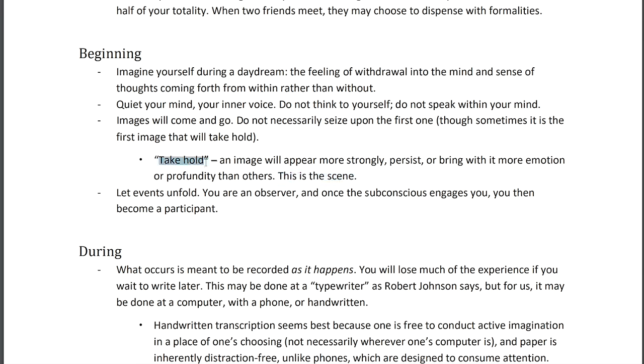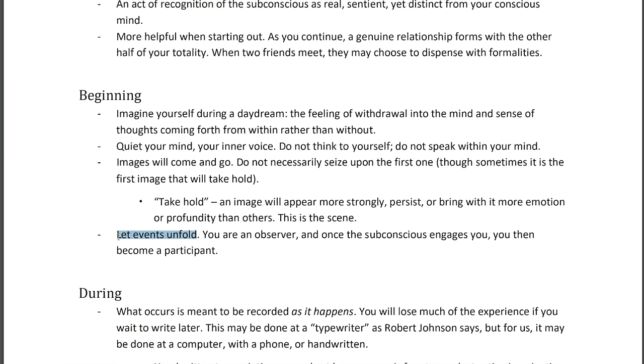Once this image takes hold, let events unfold. Don't judge what you see — don't wish the setting were different or alter what appears. Let them unfold. It's an act of respect, like the invitation, of just letting the subconscious bear itself to you without sitting in judgment or tacitly saying you find it distasteful by needing to change what you see.